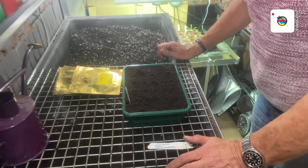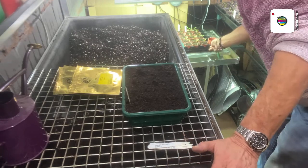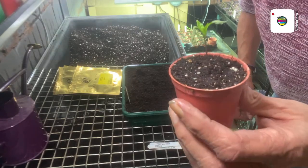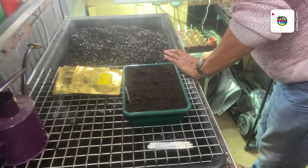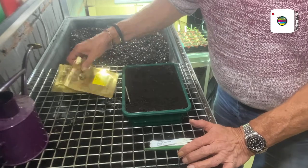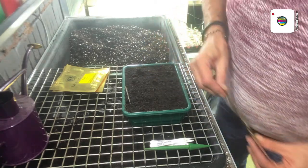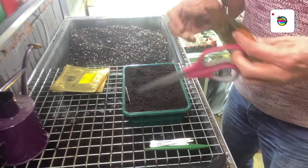I've potted up and transplanted some more of my chilies - you can't see them there. I'll show you this one - that's a padron. The five I did yesterday are still standing, so that's a good sign. I've tidied up a little bit on other fronts, but now it's time for the peppers. This is how I do it - virtually exactly the same as my chilies. I've lost my scissors somewhere.